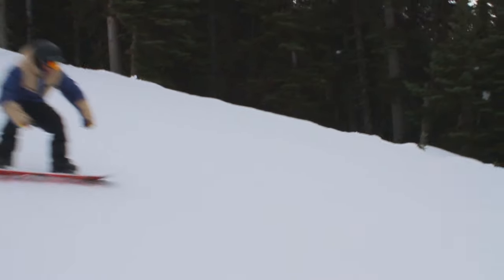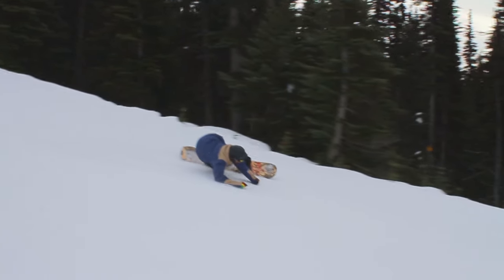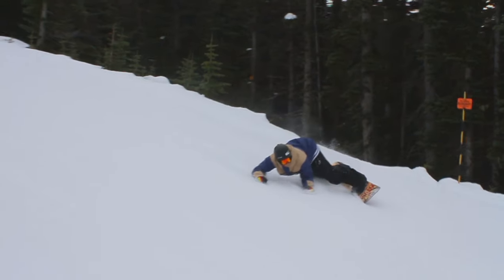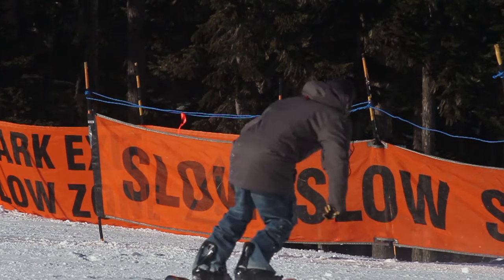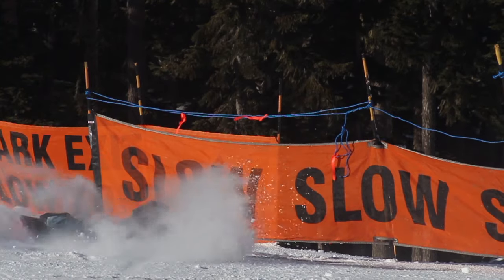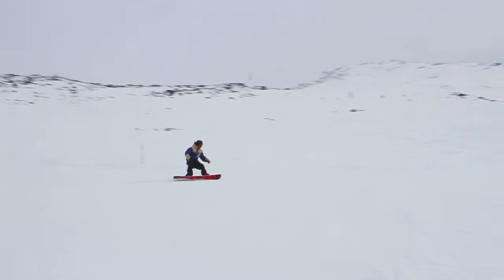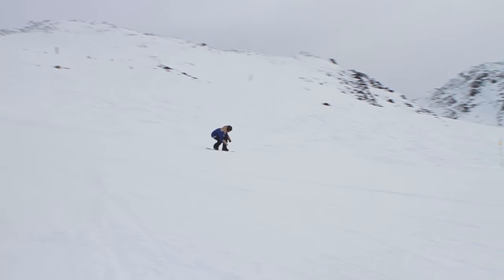I'm Duncan Mainland and this is Snowbird Addiction. Today we're going to work on Eurocarves. Eurocarves are a really fun maneuver to do on the hill and they're guaranteed to up your sex appeal by at least 10%. No matter where you go, if you do a Eurocarve, people are going to stop and have a look at what you're up to.